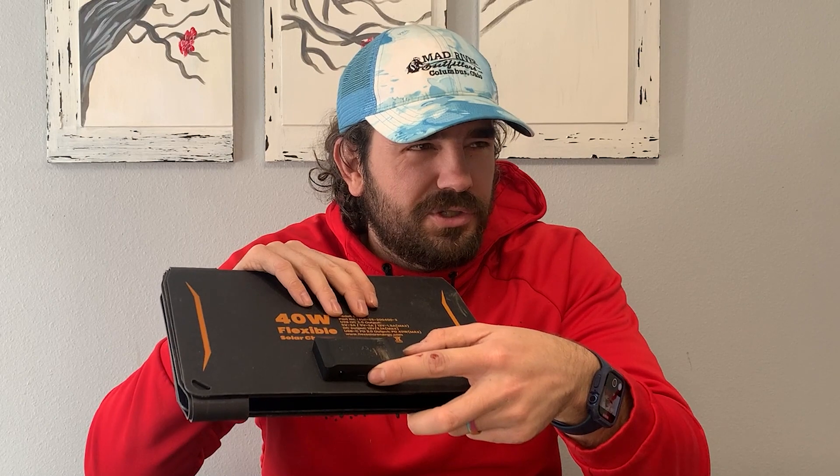All right, so we're back at home — let's talk a little bit more about what this thing has. On the back where your plug-ins are, it's got a standard USB and then USB Type-C, which is becoming the standard and it really should be. And then you have a DC output as well.